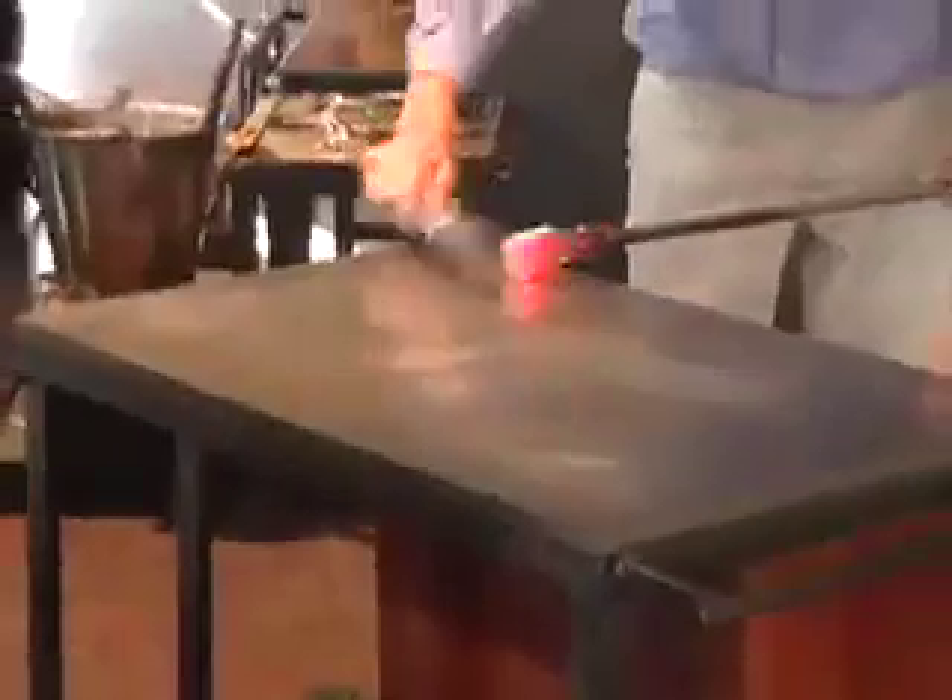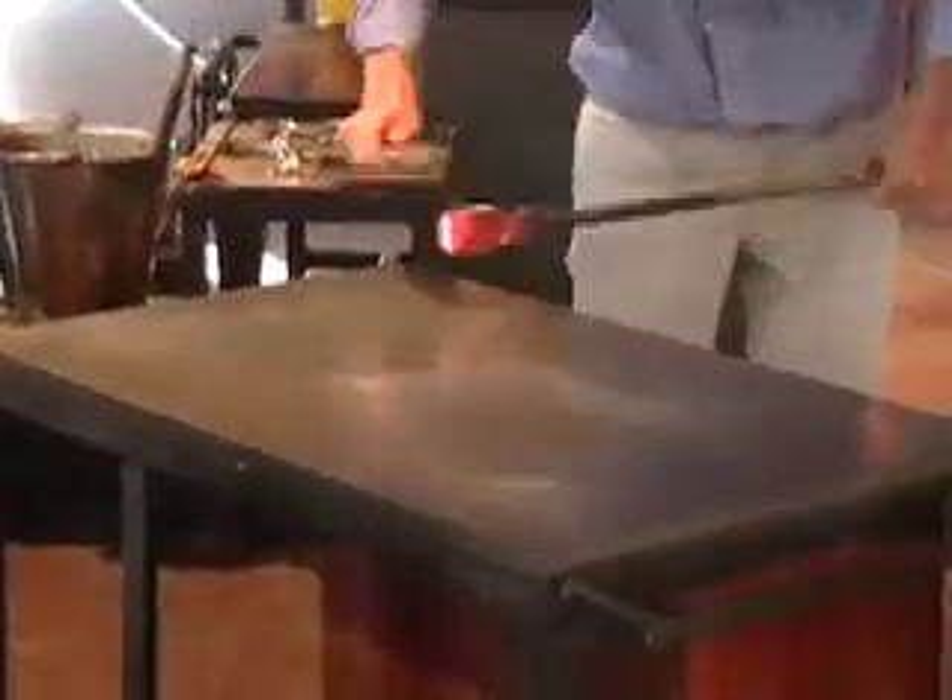We achieve those temperatures by using natural gas and forced air. It's important for us to get just the right mix of glass together — we want just the right combination, a nice even beat all the way around. It's doing a little good shaping right now on that table.